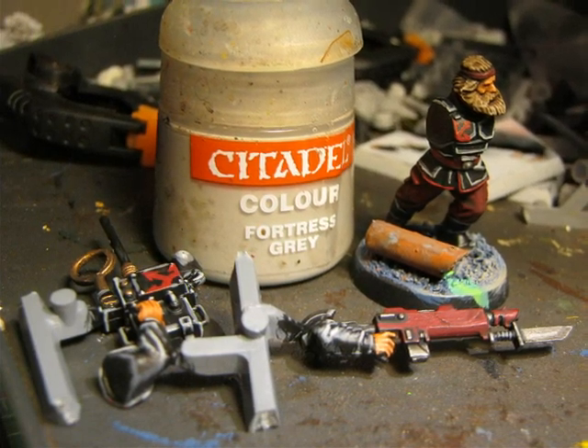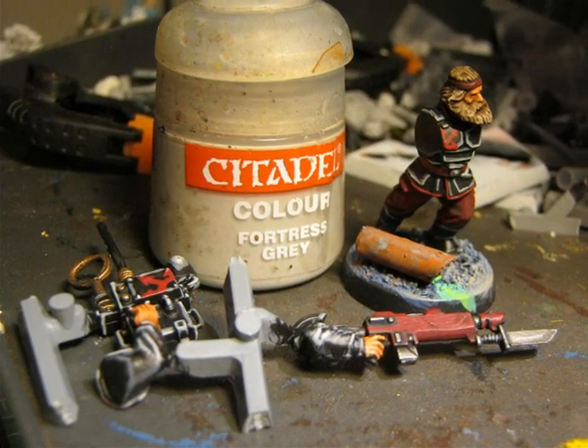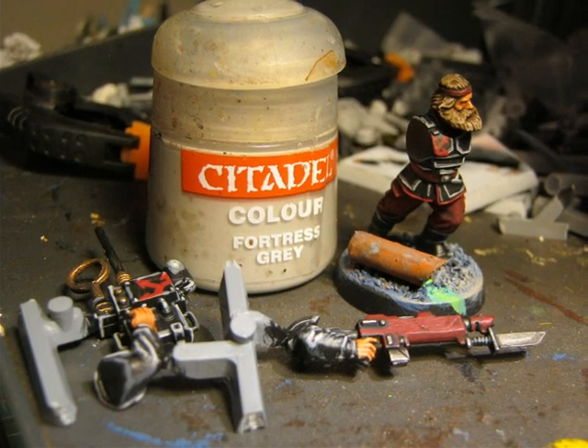Fortress Grey looks very extreme compared to the black, but I like the result. I know that maybe it looks a little bit like a comic miniature, but it's what I like to do for my army.